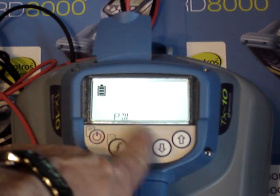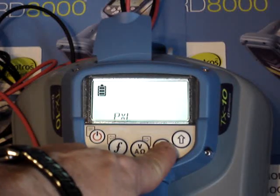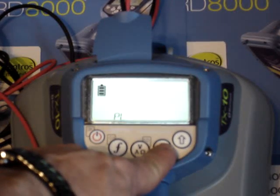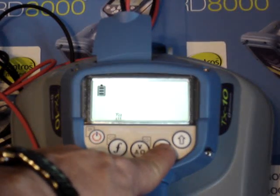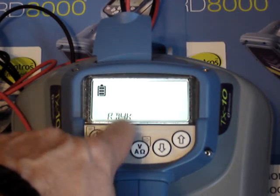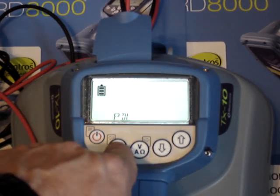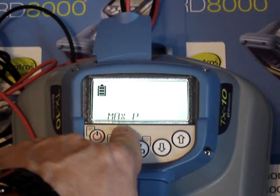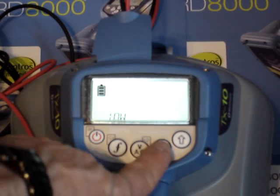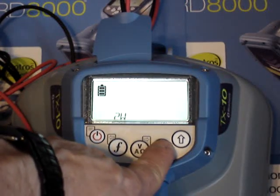Going into model type, you'll see you can match this up to a PDL style RD-8000, a PXL RD-8000, a TL RD-7000, a PL, a DL RD-7000, an SL RD-7000, or an RD-4000 style receiver. I'm going to leave it on PDL for now. The next option after model type is max power — if I wanted to conserve battery life, I can go into max power and turn this 10-watt transmitter down to a 5-watt, 3-watt, 2-watt, or 1-watt.